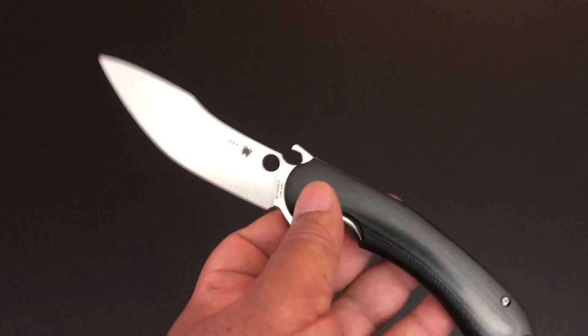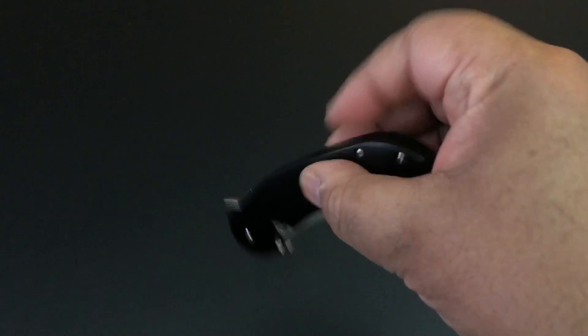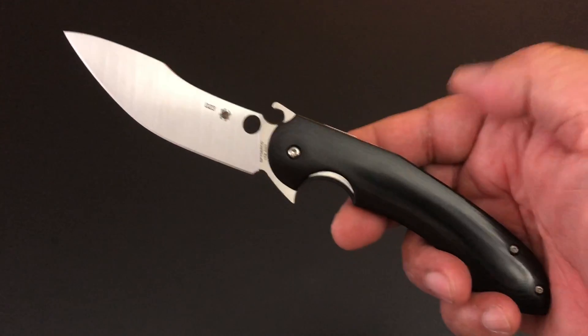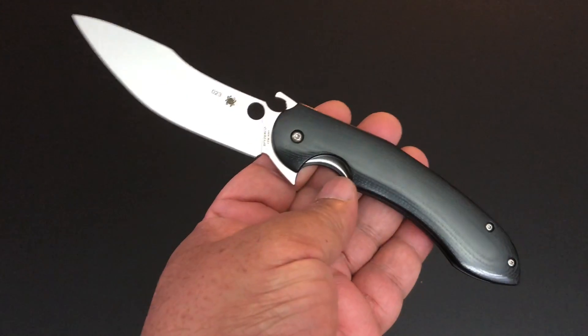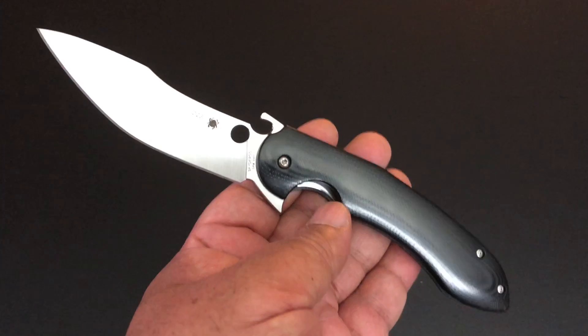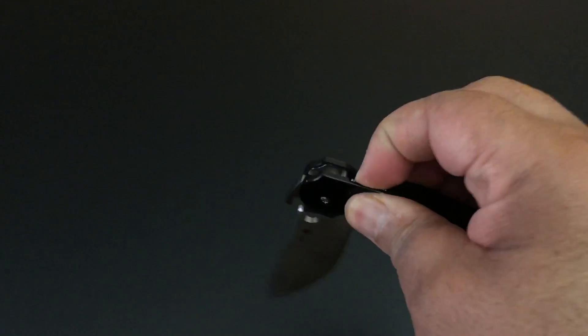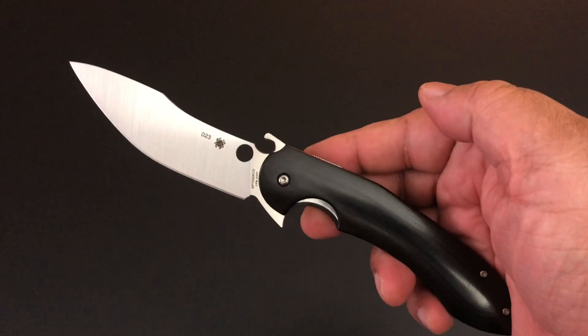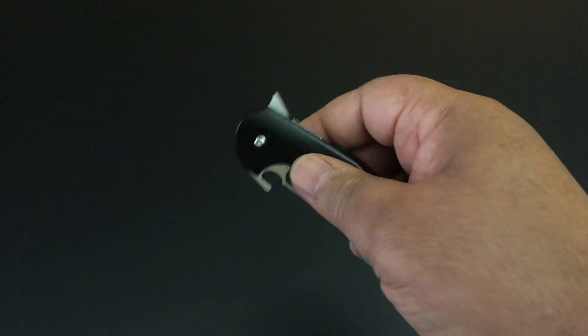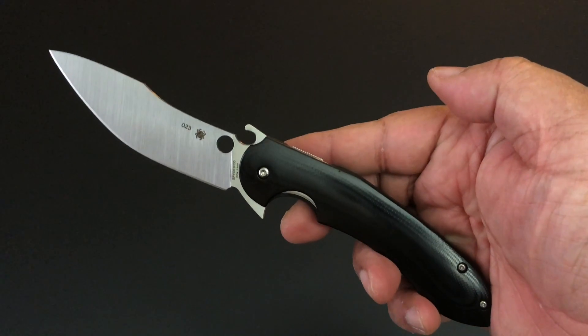When you have it in your pocket and you lift it up — the clip is right-hand tip-up only — it will catch your pocket coming out and release the blade quickly. That's the built-in Emerson opener. It is a flipper, which almost by definition is a quick draw opening device, so combining a flipper with an Emerson opener seems a little strange to me, but it does work.